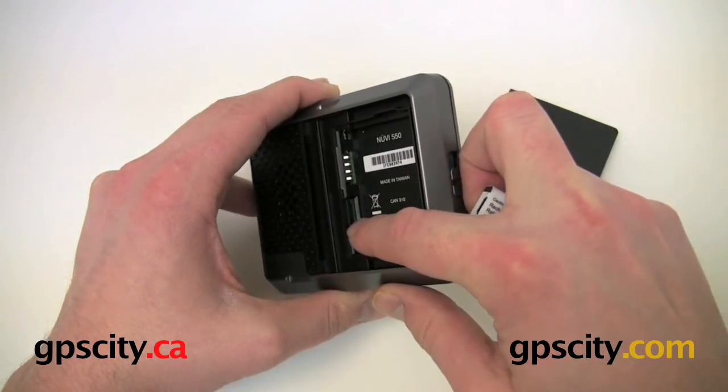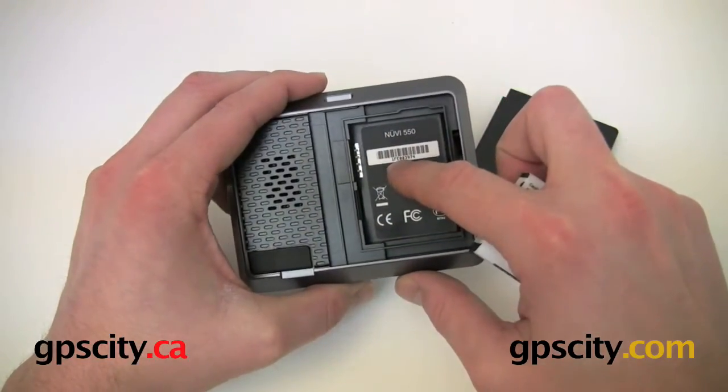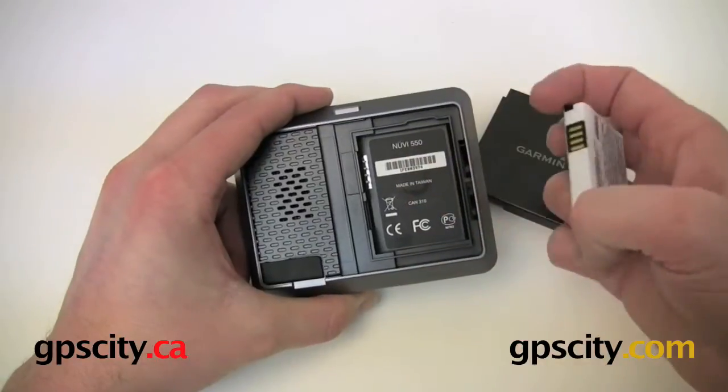And then we have the memory card slot for the microSD right here. We've got our serial number here if you need to unlock any special maps for the GPS unit.